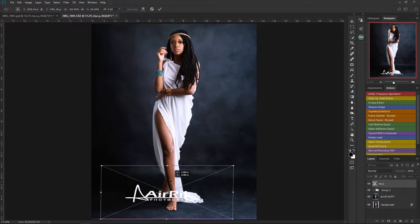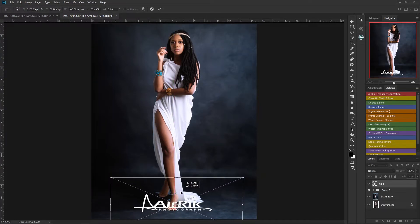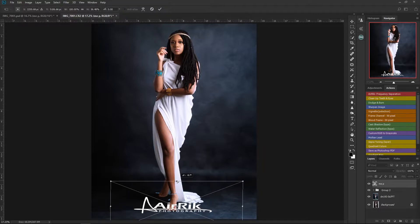Now if you notice, the logo looks as if it's lying flat. You might not notice until you add some shadows and all that. So let me drag it a little bit down like this and increase the size.